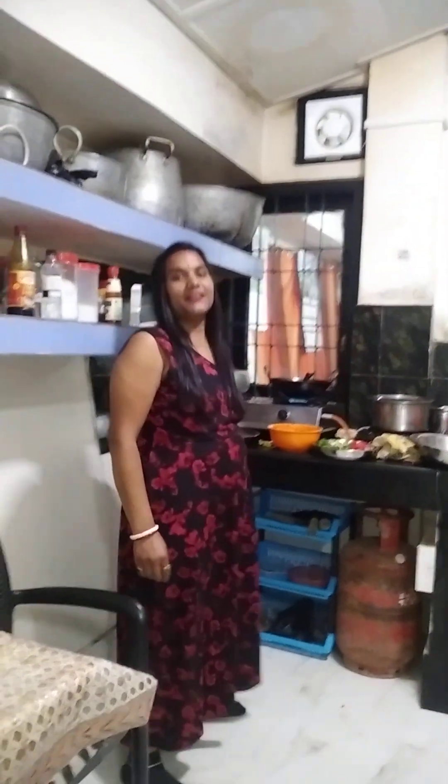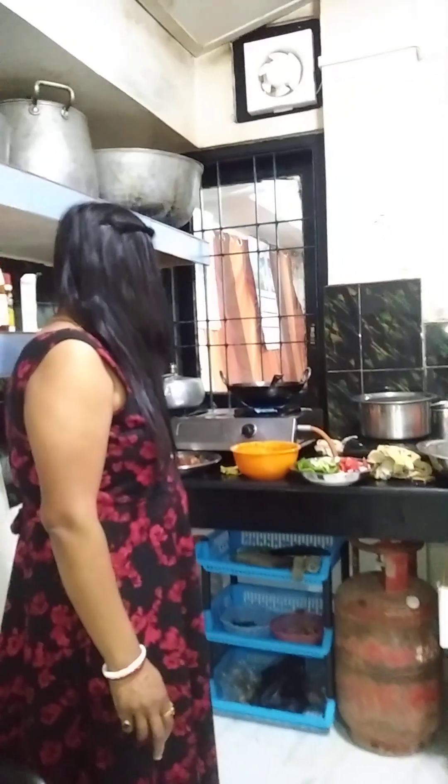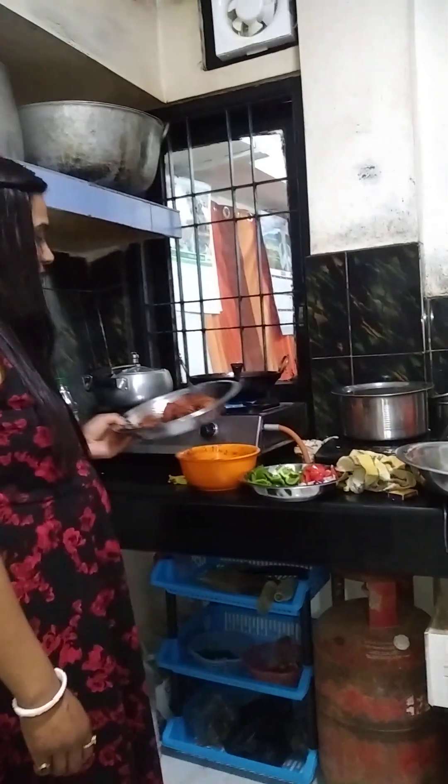Hello guys, good evening. Today is Sunday night. I am going to eat chicken. I thought I forgot to eat chicken.